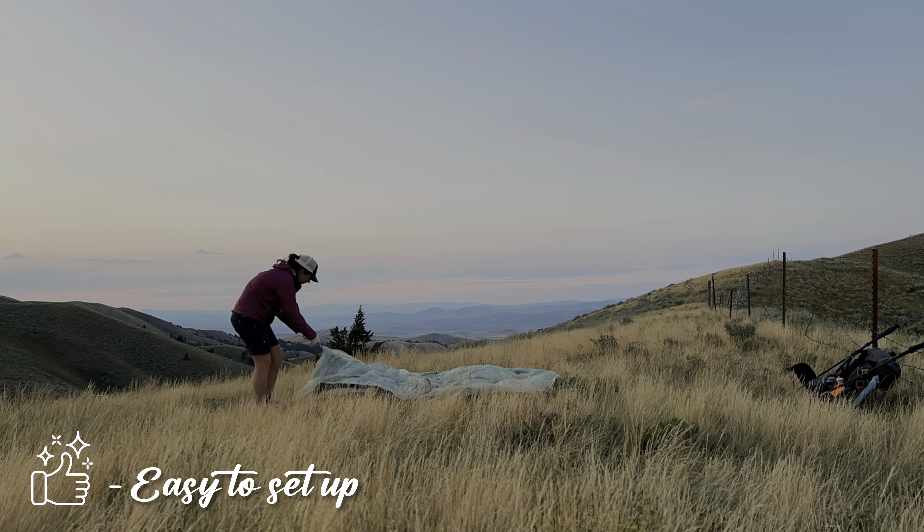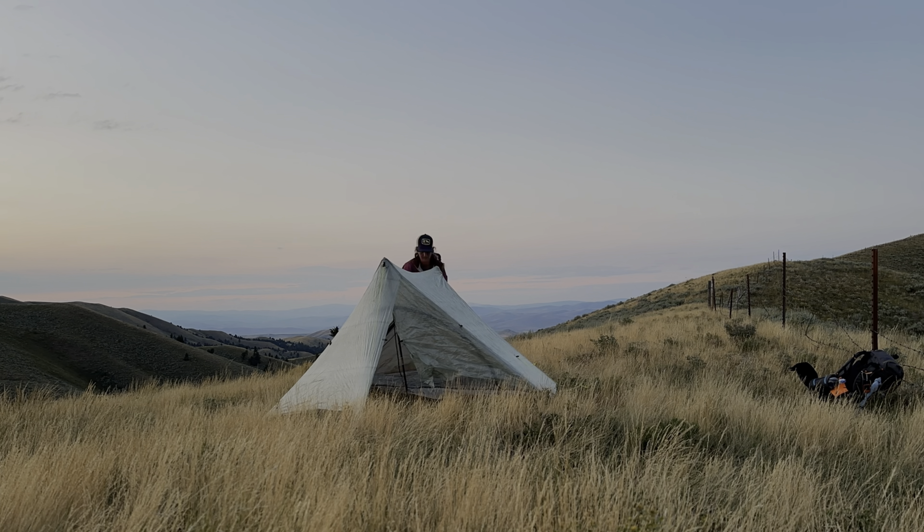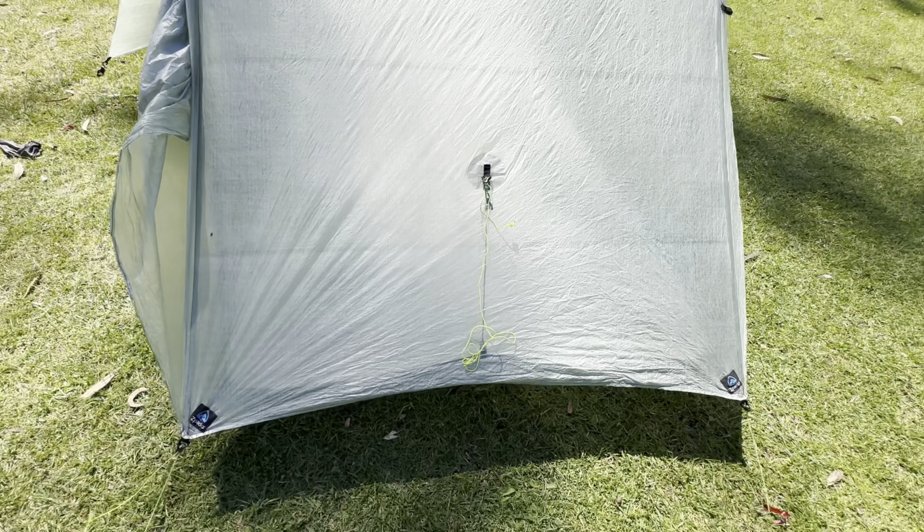It didn't flap in the wind in the same way as the Gossamer Gear The One, and I never had it collapse on me in the middle of the night. It was also super simple to set up — like the Gossamer Gear The One, you just stake out each of the four corners, put your trekking poles into the apex, stake out the vestibules, and walk around and tighten up all the guy lines. The Duplex also has ropes in the middle of the head end and foot end that you can stake out to help lift that material a little bit. I believe the newer Gossamer Gear also has that function. I used it occasionally when it was raining a lot, just to keep that material further away from my head and feet.